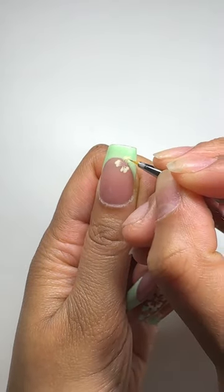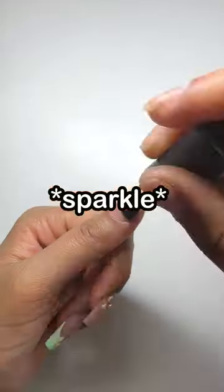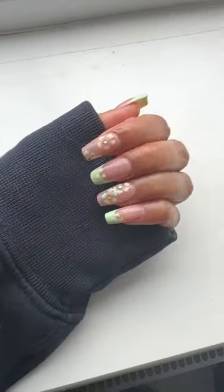The yellow and green together is kind of giving me a little bit of light. I'm adding green and yellow gems for a little extra sparkle. I'm adding a top coat, and I'm done. Do you think green and yellow go together?